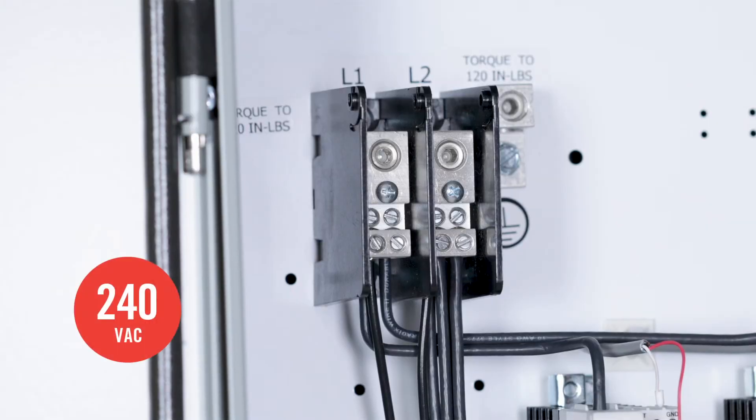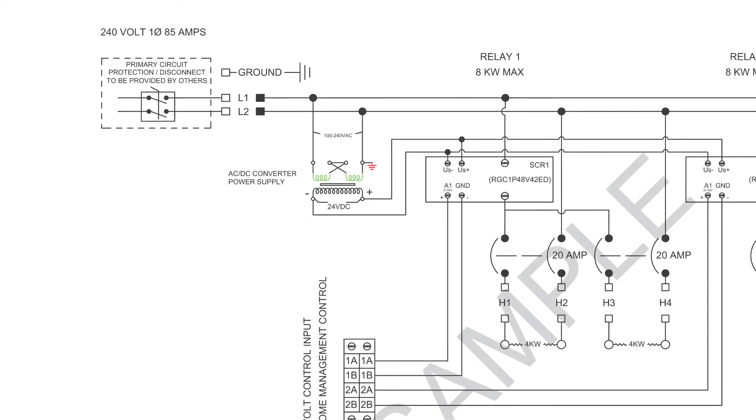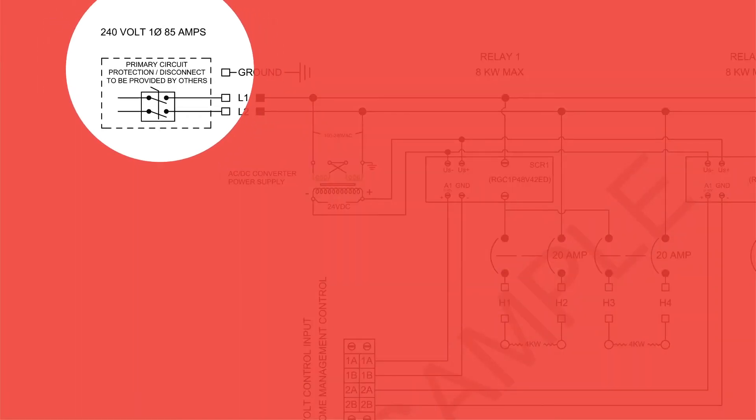Bring the main feed for all the heaters that this panel will control to the main distribution block. The amperage of your main feed will be specified on the drawing.